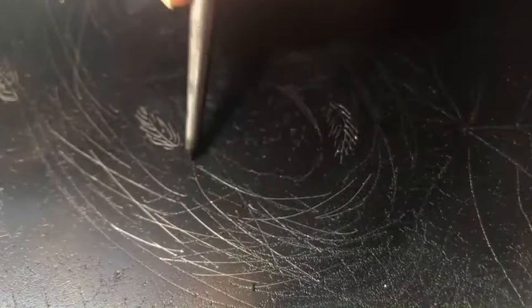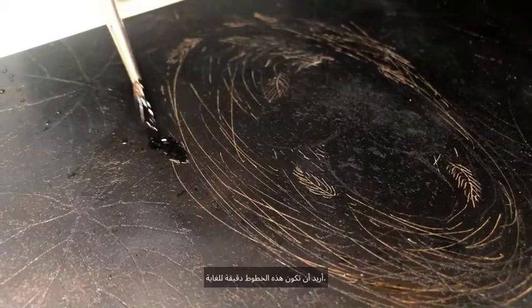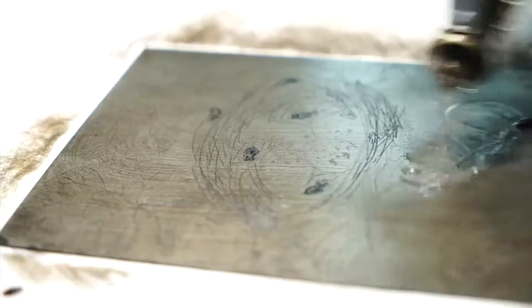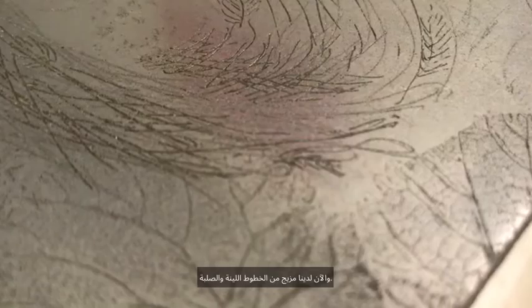The plate is etched again. The longer the plate is in the acid the thicker the line. I want these lines to be quite delicate, so I'm stopping them out to prevent them etching further, and it's back into the acid. We can repeat this process to get varied line weights, and we now have a combination of soft and hard lines.